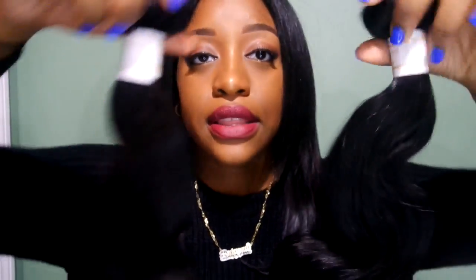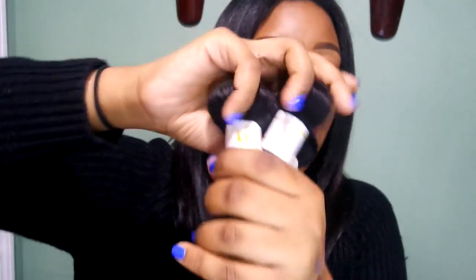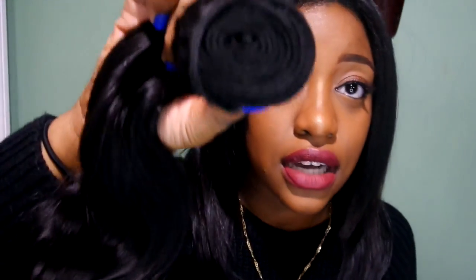My overall feeling about this hair is that it's bomb. It's extremely soft and bouncy. Of course I'm going to wash and condition my hair before I put it in — I always do that to all weaves that I buy. I just feel like that's safer because you don't know where the hair is coming from. The bundles are thick, I think they're thick.